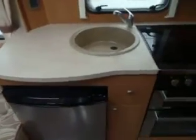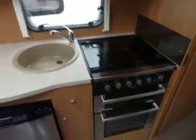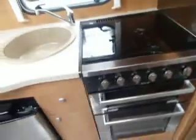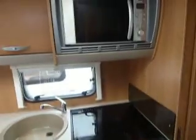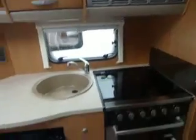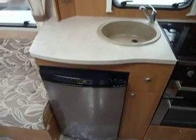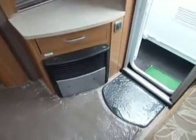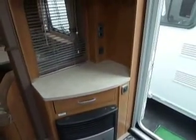Swinging around to this side we've got the kitchen. In the kitchen we've got a cooker with three gas rings and one electric ring, along with a separate grill and oven. We've also got a microwave up there and a fridge. Then we've got the sink with work surface and a detachable draining board. On the opposite side we've got the fire below a drawer, and then the work surface which is a TV station.